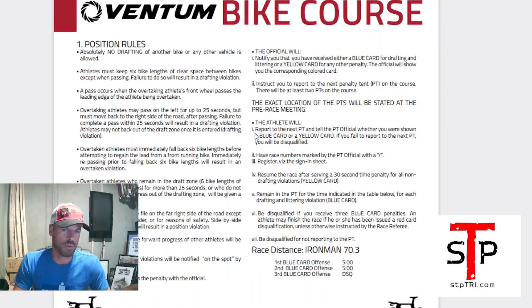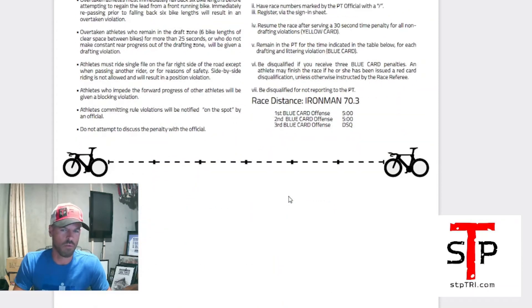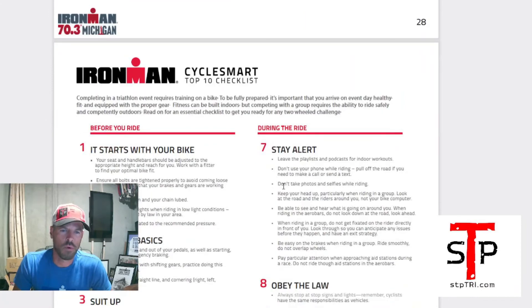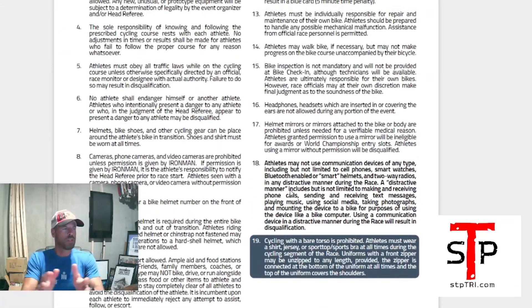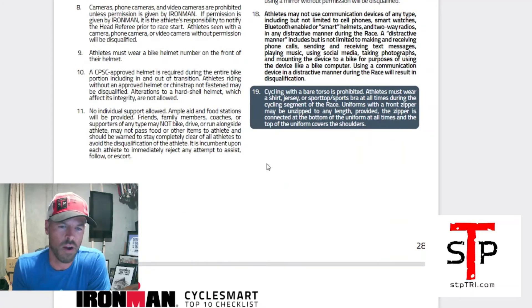Position rules — make sure you know the drafting rules so you don't draft and get in trouble. Blue card means a five-minute penalty, and then disqualification, so don't draft. More bike course rules are good to read through. I'd print these pages and read them specifically — there could be information specific to your course that won't be the same for every race. Definitely print and read through it mindfully.